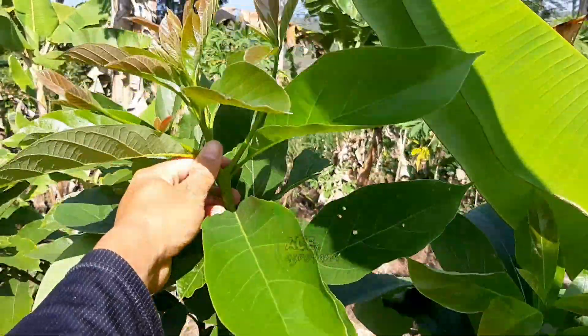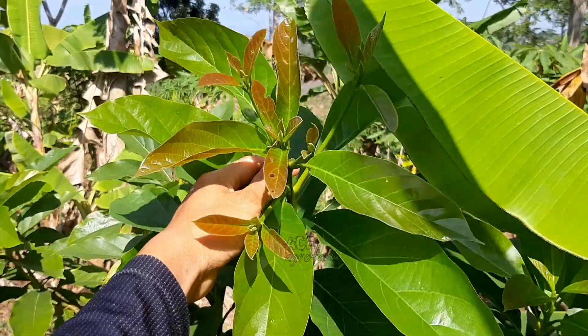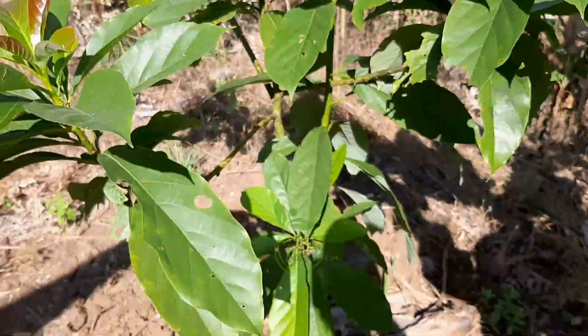Dan untuk teman-teman yang mau sharing seputar tanaman alpukat, silahkan bisa di kolom komentar atau cek langsung di Aceh Agropam. Dan kita sama-sama belajar ya.